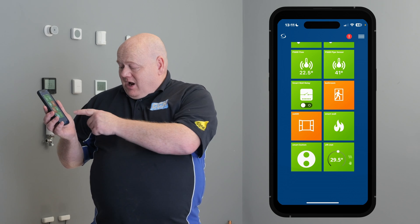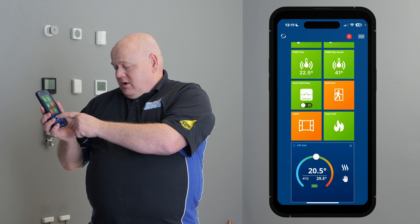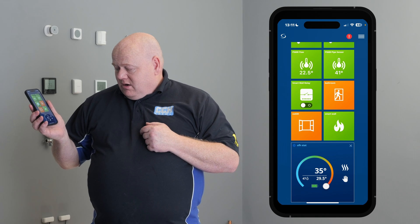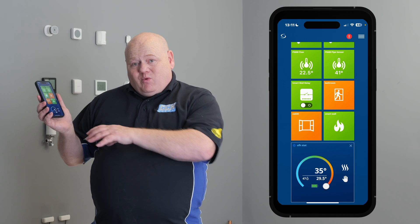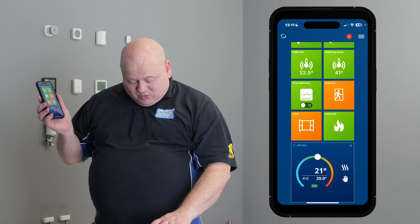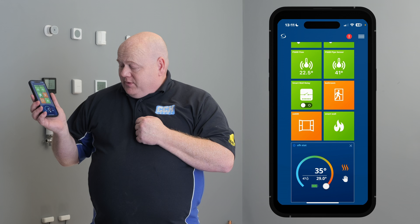We can then go to the stat and test it by turning the temperature up. Turn the temperature up on there and that will connect to the wiring centre and turn them on. As we can see, it's turned the four zones on that we've set up on the app.